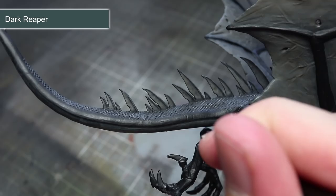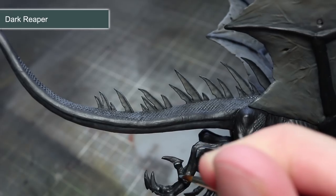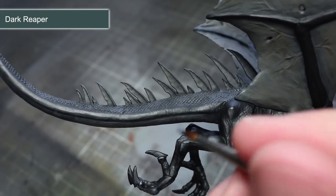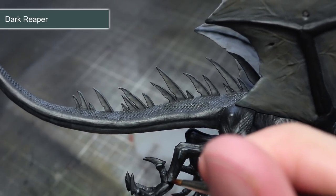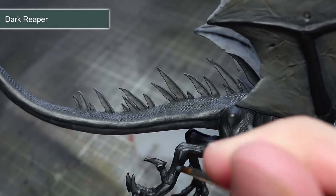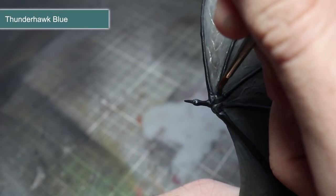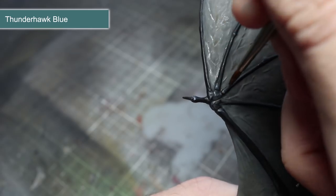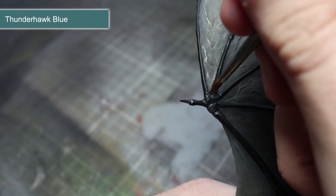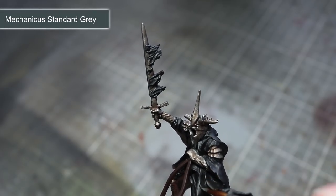With the washes completed, we can now start to work on our highlights. For the black skin of the Fell Beast, we will be applying an edge highlight of Dark Reaper. Take a brush with a fine point, dip it into some slightly thinned paint, and use it to paint a thin line along the raised edges — this will help to create depth and really bring out those details. The second highlight of the black skin will be Thunderhawk Blue in what I call an extreme highlight. Follow the same principle as before but only apply this highlight to the more prominent edges such as corners and other sharp points.